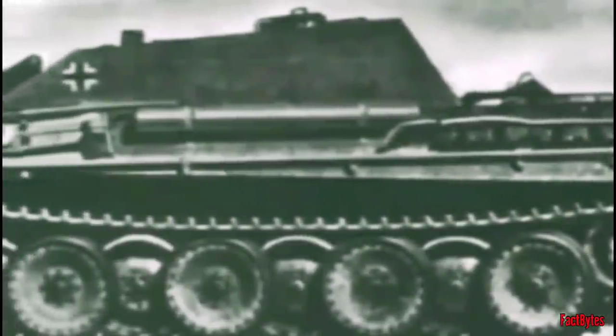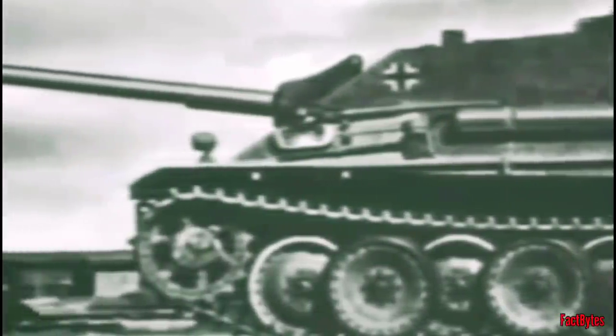Instead of employing old chassis, the Germans began modifying the chassis of very useful tanks such as the Panzer IV, Panther, and Tiger into tank destroyers.